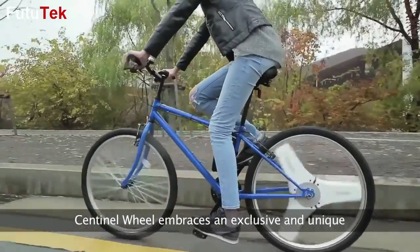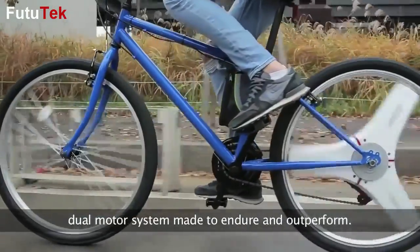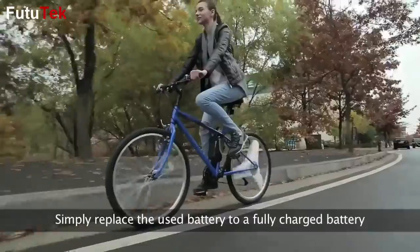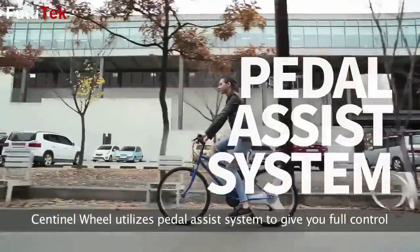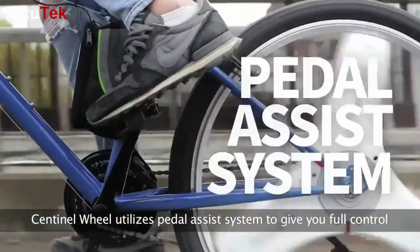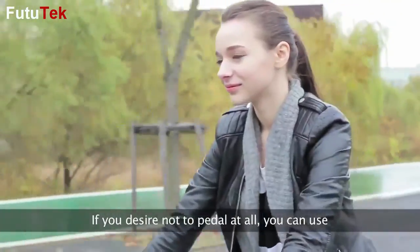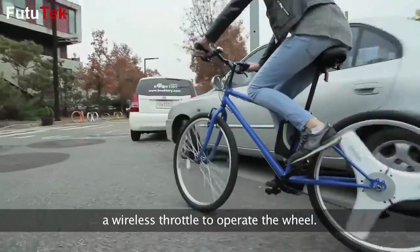Sentinel Wheel embraces an exclusive and unique dual motor system made to endure and outperform. Simply replace the used battery with a fully charged battery to reach far without having to stop and charge. Sentinel Wheel utilizes a pedal assistance system to give you full control over the amount of work you put in while riding. If you desire to not pedal at all, you can use a wireless throttle to operate the wheel.